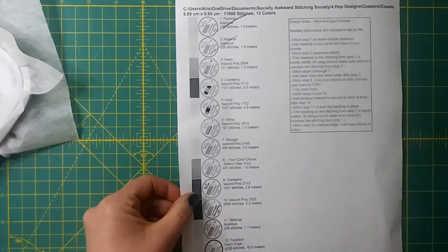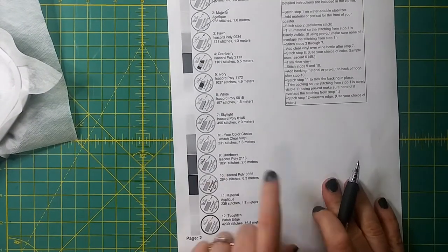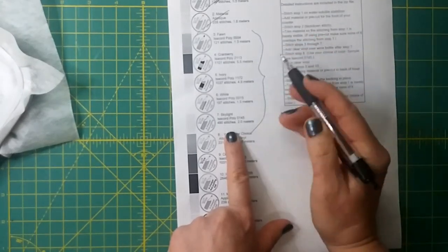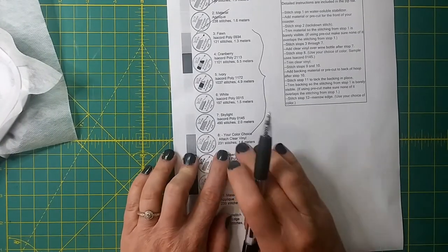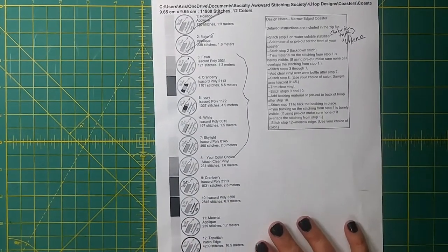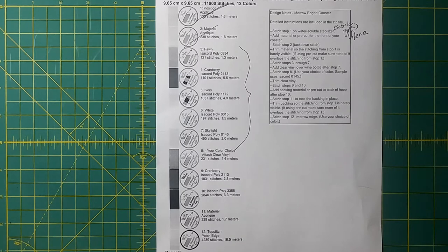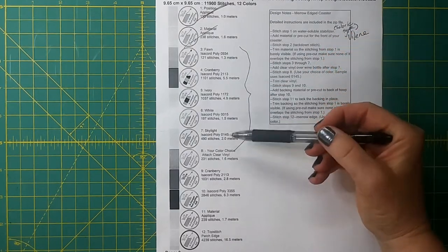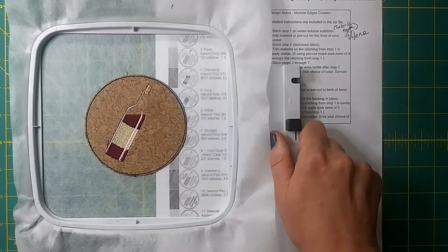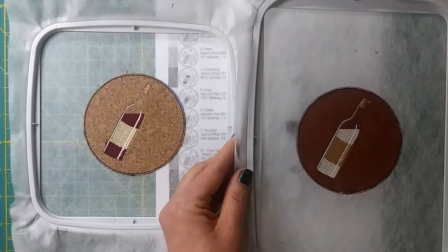So that's trimmed down. There are a few places where I trimmed a little tight but that's going to be caught inside the satin or marrow edge. I have my two circles and they're both tacked down. I'm going to stitch all the way from design steps 3 through 7 on each coaster, then we'll come back and talk about how to attach the clear vinyl. I've now stitched the bottle — design steps 3, 4, 5, 6, and 7. In stitching out these two different coasters to show the two different methods, I've actually used some different colors — there's a lovely red wine and a lovely white wine.